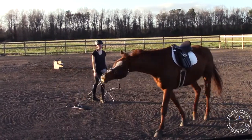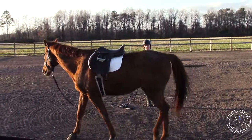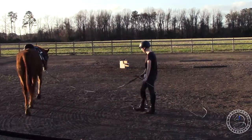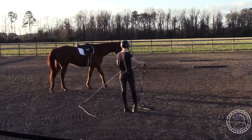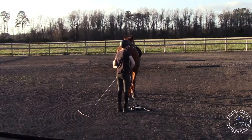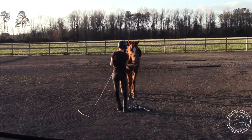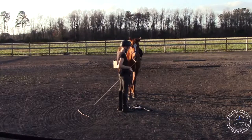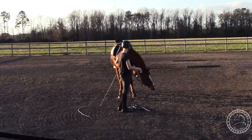I want him to be relaxed to walk, trot, and canter both ways, and then the same thing when he's under saddle. There he's on the other side of the circle, he's nice and relaxed so I'm gonna tell him that's what I want. He's gonna remember that and try to repeat that behavior where he's relaxed and on that side of the circle.